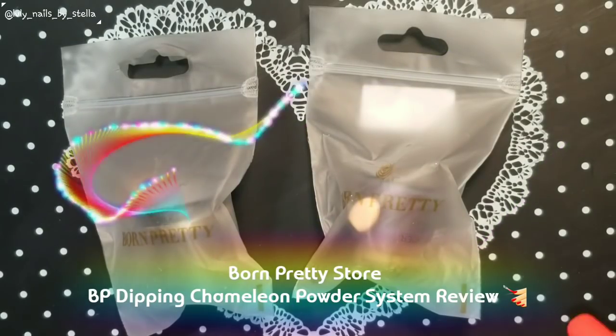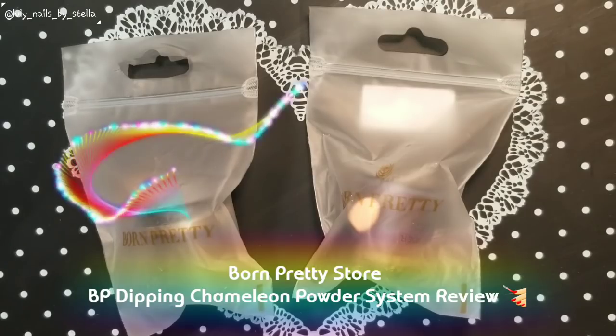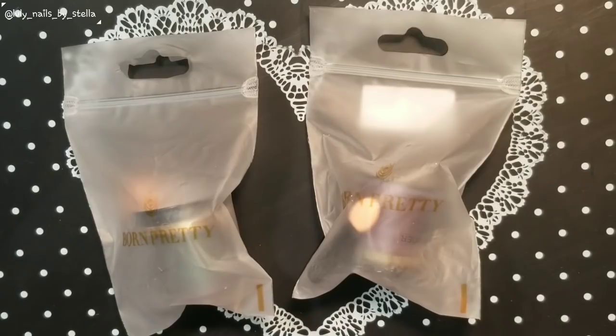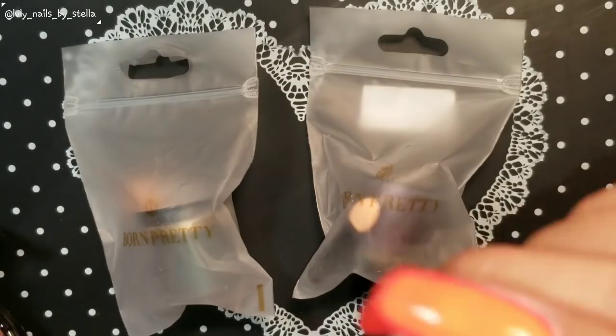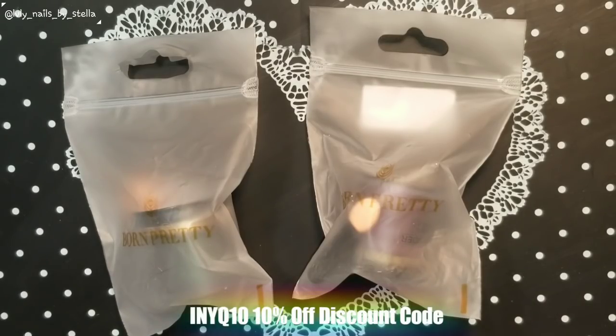Hi everyone, welcome back to my channel. Today we're going to be reviewing the Born Pretty Store BP 10ml dipping chameleon powder system. I have two of them and I'll leave the product number for you guys right here to help you find them easier and faster. I'll also leave the link and the name of each one. And don't forget to use my 10% off discount on regular prices.